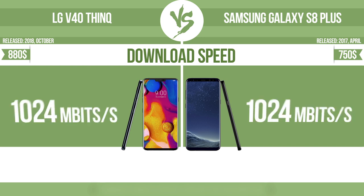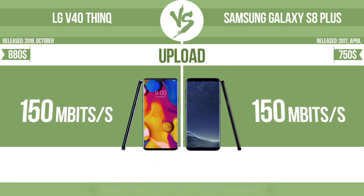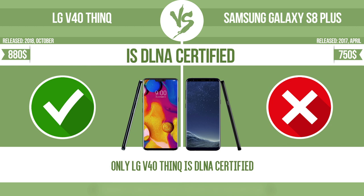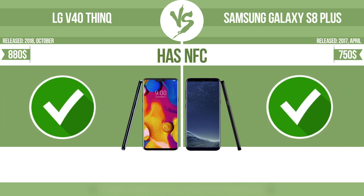Download speed. Upload speed. Is DLNA certified? All DLNA-certified products are compatible with one another. When different devices are connected to the same network, data can be transferred easily between them. Has NFC. NFC, near-field communication, allows a device to perform simple wireless transactions.